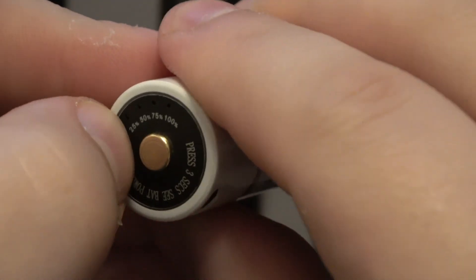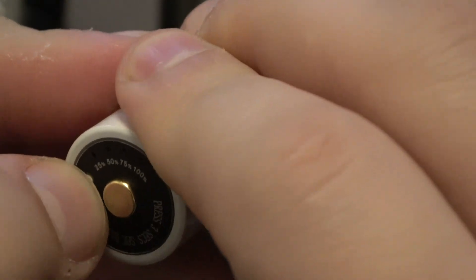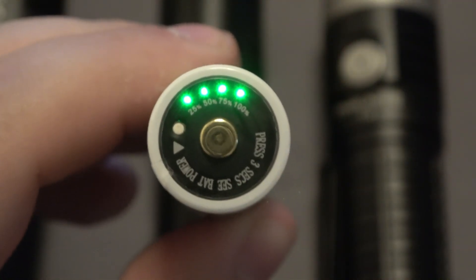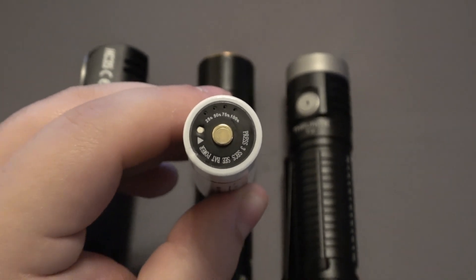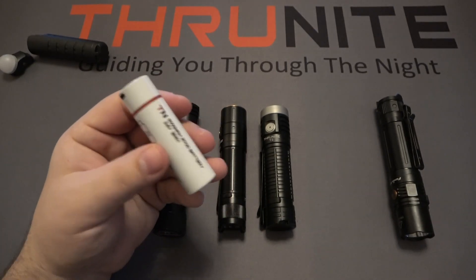If you depress the button on the side of the TS2 battery, it will show you how much power is left. In this case it just happens to be 100%. That's kind of like another bonus in having these batteries, especially as backups and especially in an emergency.